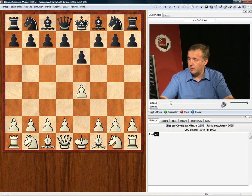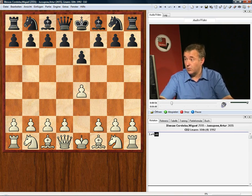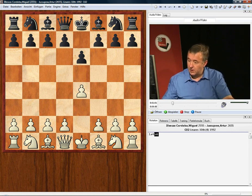We have in front of us a game between two very strong grandmasters — Ileskas playing white against Artur Yusupov, Linares 1992. And this game goes as follows.